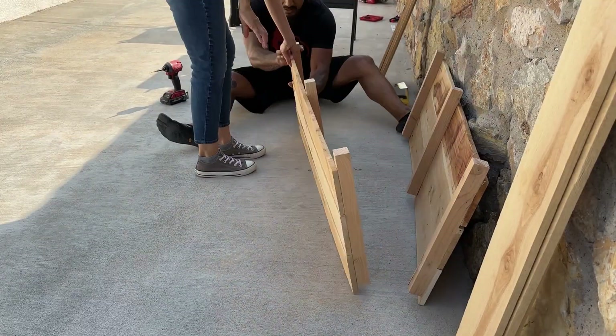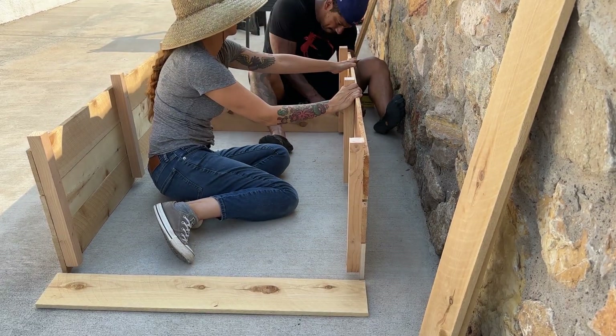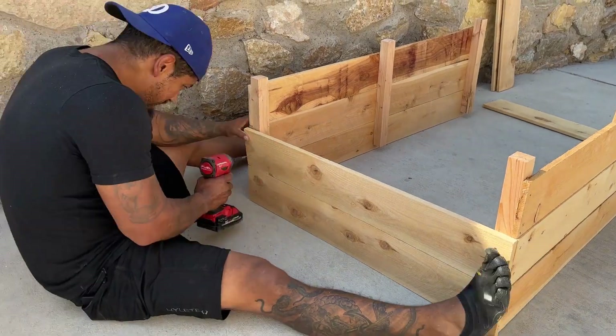Now that you have the two four foot sides connected to the two by twos, we're going to connect the three foot sides. I'm just holding this for him while he connects the initial top part — the bed is upside down right now. Don't forget to drill your pilot holes first and then the screws.